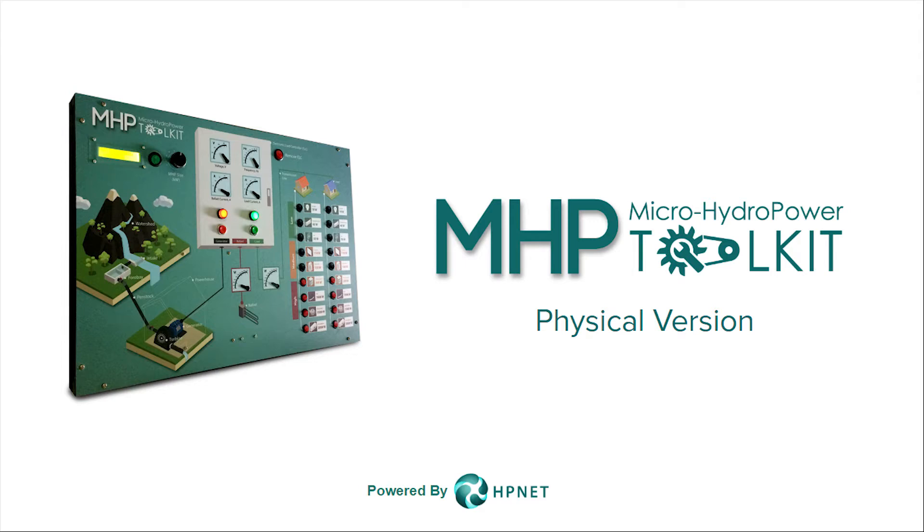MHP Toolkit is the knowledge exchange tool developed to help village stakeholders understand how a micro hydropower system works and its components. The physical toolkit is designed to simulate the load patterns and show the function of the load controller or ELC.